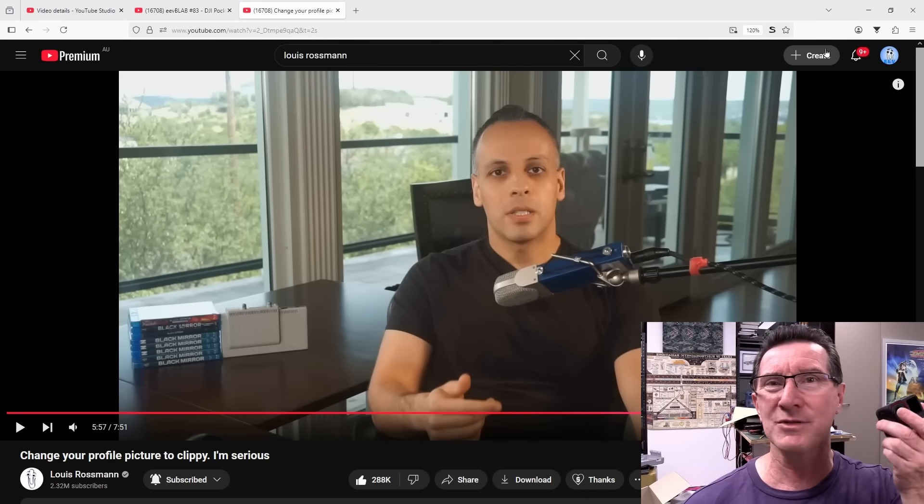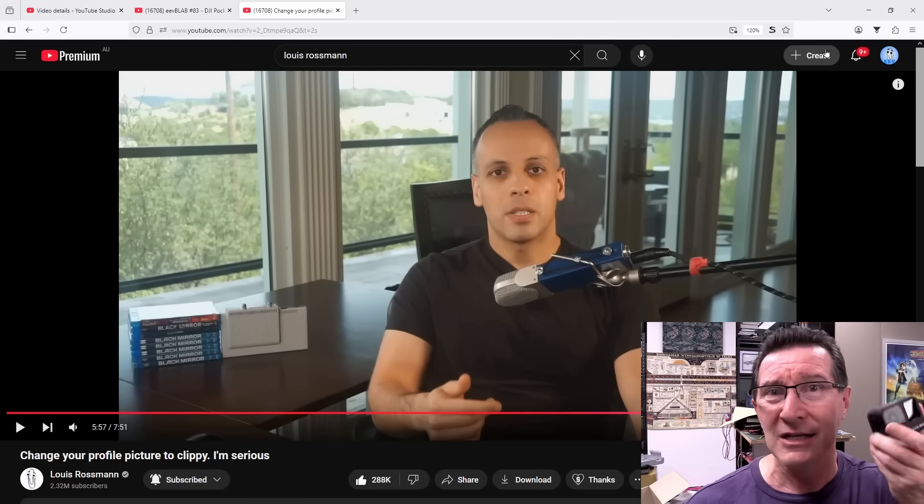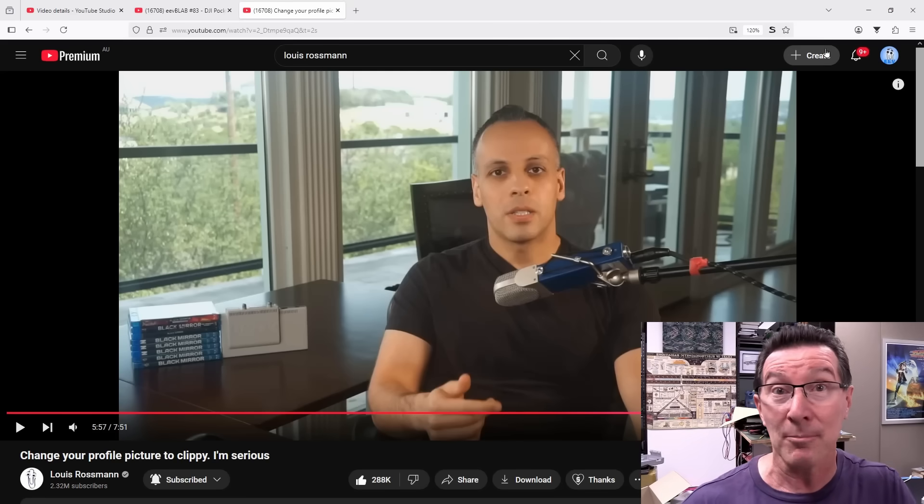I'm sick of this crap. Don't buy Insta360, don't buy DJI, don't buy a product from any company that will hold you to ransom like this. Complete and utter bullshit. Change your profile picture to a Clippy. Catch you next time.